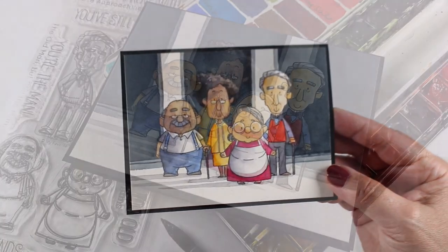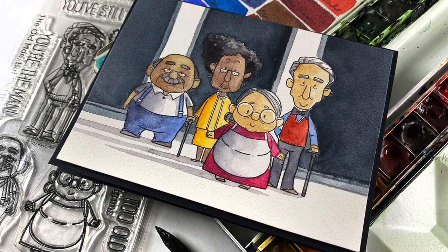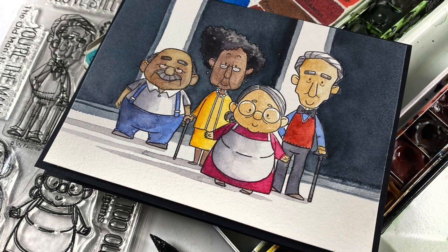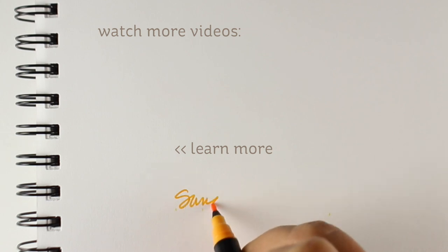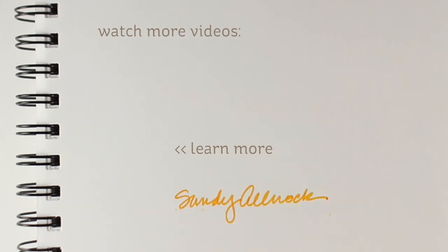I love 'You're Never Too Old for Shenanigans' as the sentiment on the inside, because you never are. I plan to be involved in shenanigans until I am very, very old. I hope this was helpful to you in some way — I will see you again in another video very soon. Click the like button; supplies are all in the doobly-doo. Chat later, bye!